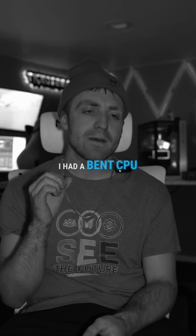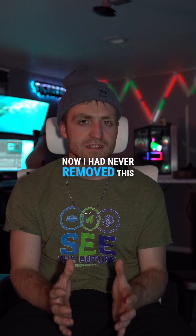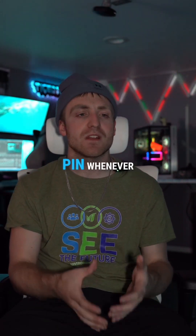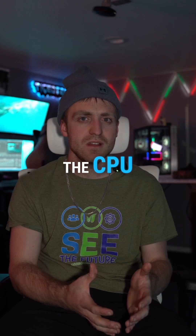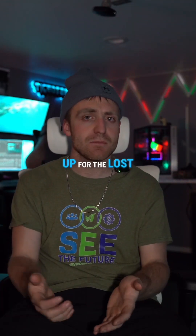You see right back there in the back — come to find out I had a bent CPU pin on the motherboard. Now I had never removed this CPU since I initially built this, so I almost had to have bent a pin whenever I initially installed the CPU. And just for however long, my CPU was just kind of making up for the lost communication.